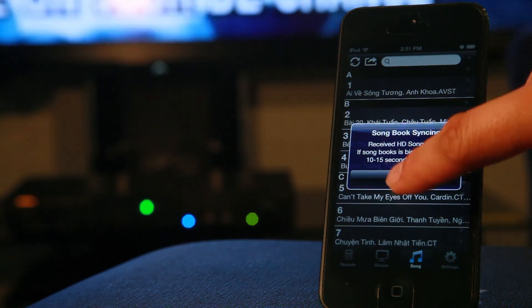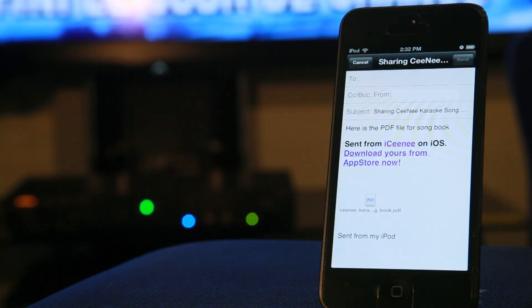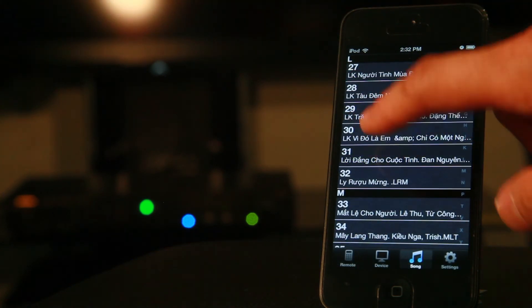Once the sync is complete we can share this list via a PDF file. Double tap on the songs to add them to the karaoke queue.